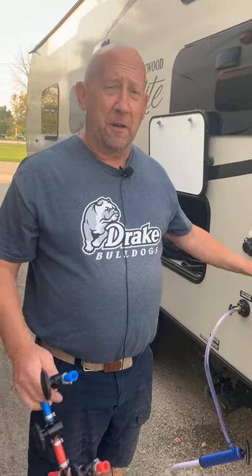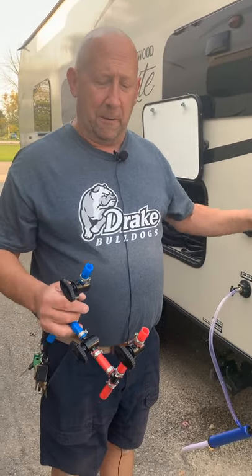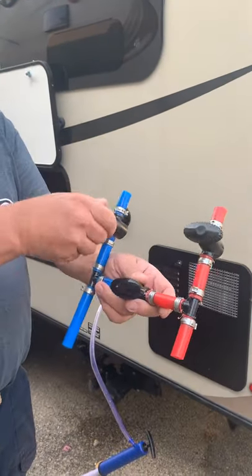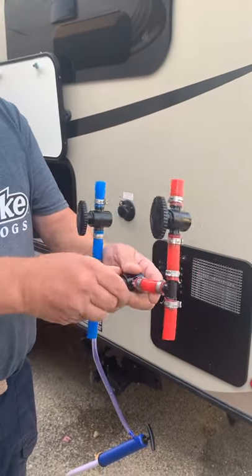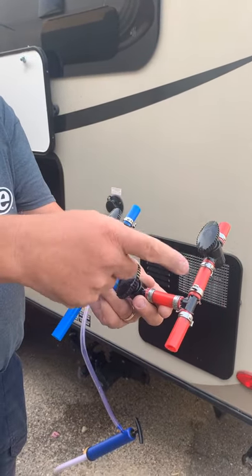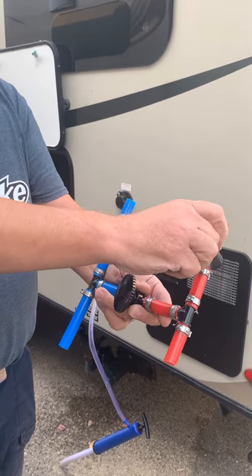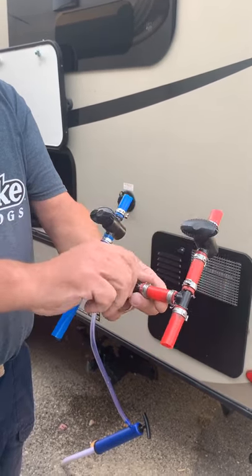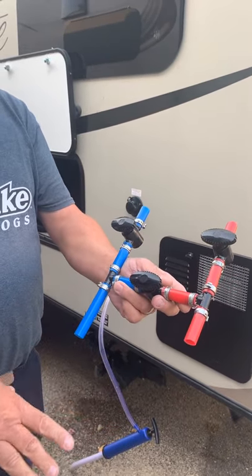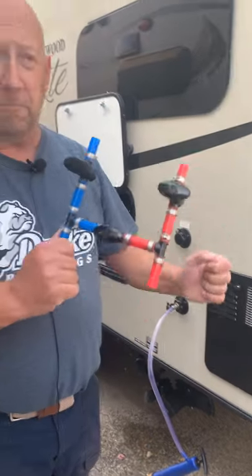Now that we have the water heater drained, we need to bypass the water heater. Inside, we'll show the actual water heater on the bottom, but this is pretty much what you have in the back. You have lines going into the tank — your cold line going in, your hot line coming out, and a mixer valve. So when you bypass it, you're shutting off water going in, shutting off water coming out, and turning the valve so it makes a big U, bypassing your water heater and not filling it with RV antifreeze. As long as you have it drained and the plug pulled out, it's perfectly fine.